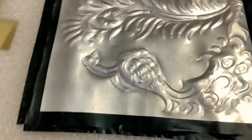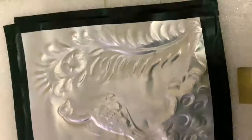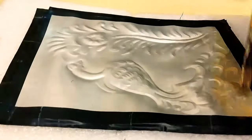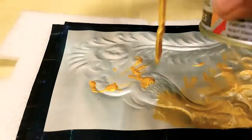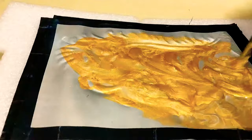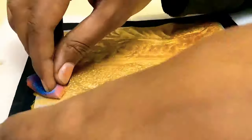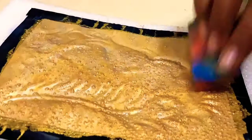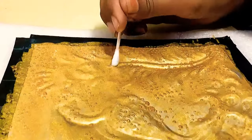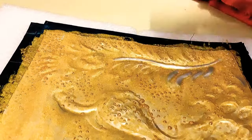Now my embossing is done, and generally people leave this painting at this stage, but I am going to give it a color, because I already told you giving colors to my painting is my favorite part. With the help of an earbud I am removing extra paint from my embossing.